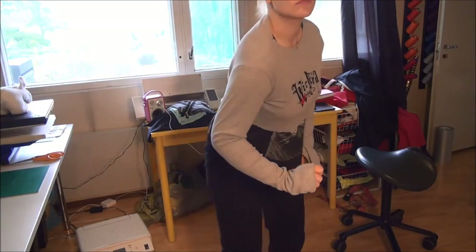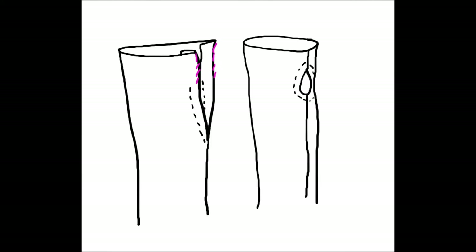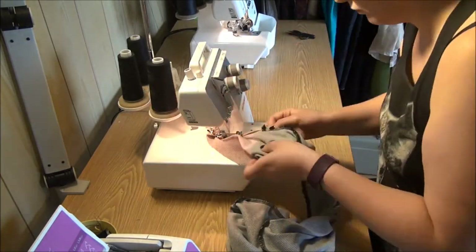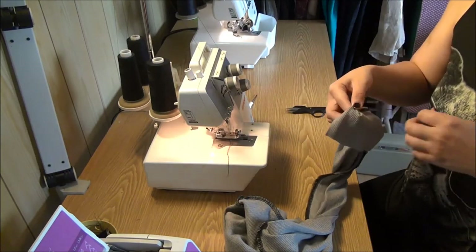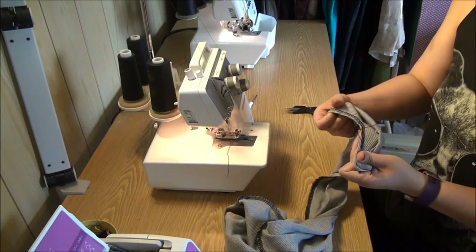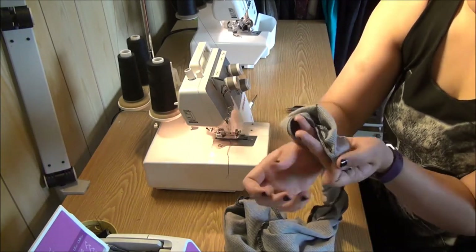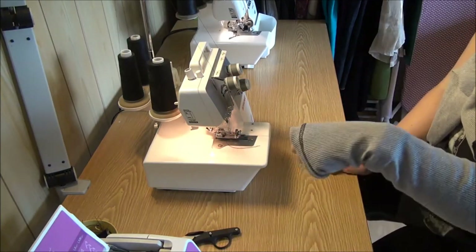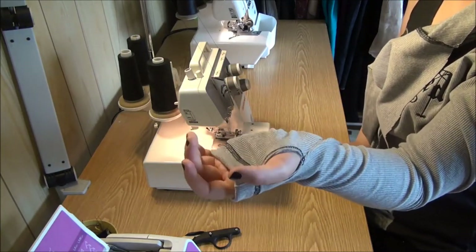Next I had to sew the sleeves with thumb holes. I just hemmed the sleeve seam so that there would be a clean edge for my thumb to push through. Then I serged the rest of the seam together and made a hem where my other fingers would come through. I used the cover stitch machine so that it made the straight stitches on the inside of my garment and the decorative stitches on the outside. I love this look — it's the reason I ever bought a cover stitch machine.